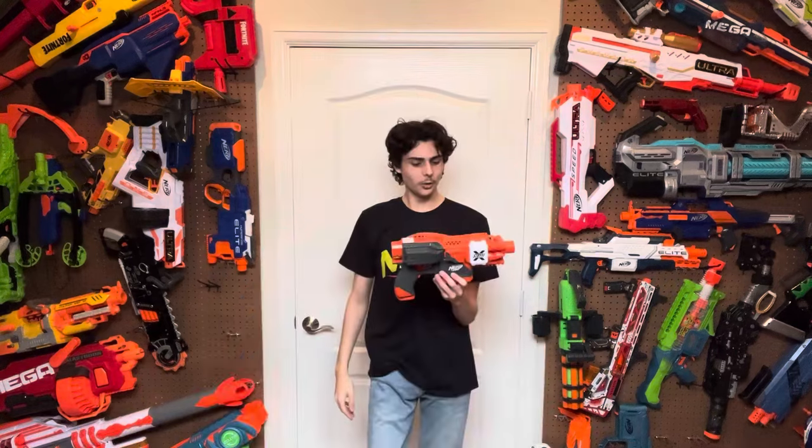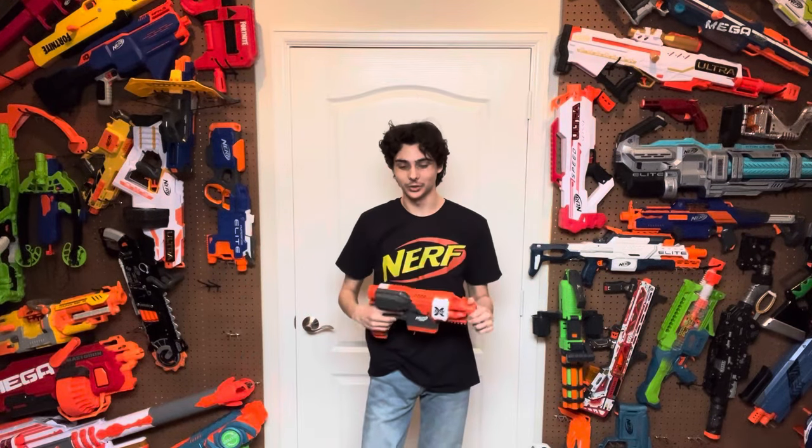Even though it makes the blaster super ridiculously wide only on the right side and it's completely flat on the left side, it matches what most Stryfe mods look like anyway, so I honestly don't see that as an issue. I still think this blaster looks freaking slamming. They didn't paint Nerf Pro or Stryfe X on the other side, but at the very least they put this big black Stryfe thing on both sides. Hasbro could have at least put Nerf Pro on there — it's a big empty space — but for all intents and purposes, I think this blaster looks good.